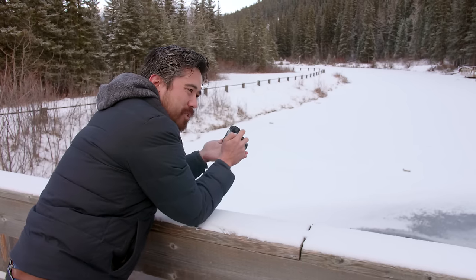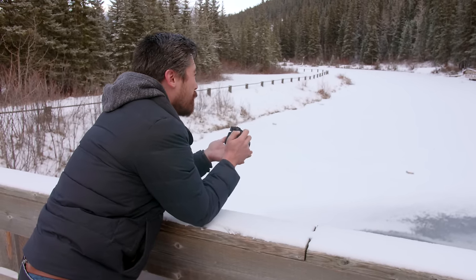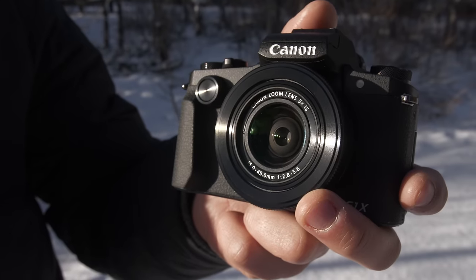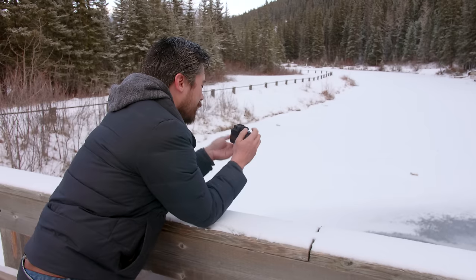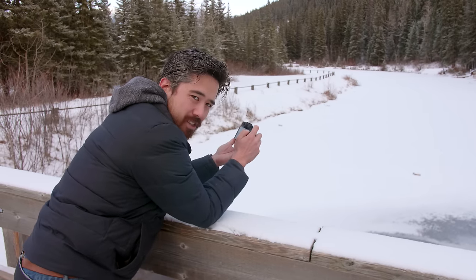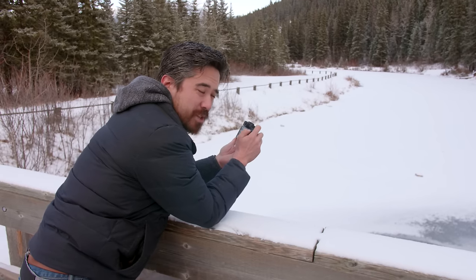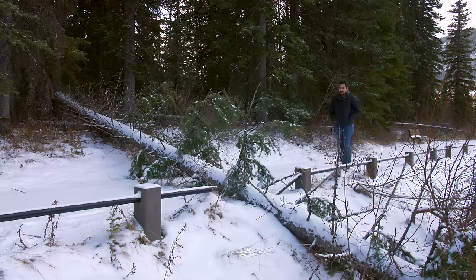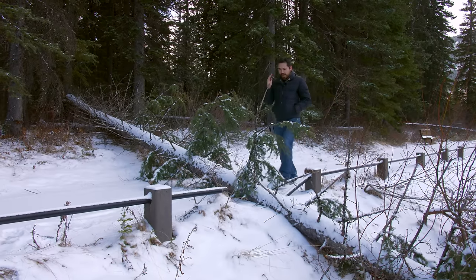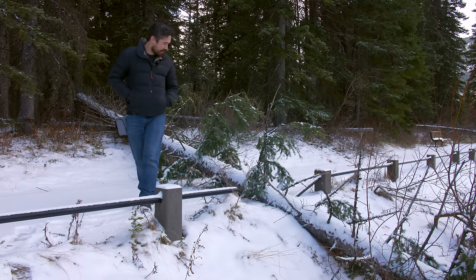I'm not using a tripod today because the whole point of a camera like this is you take it in your pocket and walk around. To its credit, the G1X Mark III is so compact — I love the new body design and size. The shutter is a very sensitive push to focus, and then you have to give it a pretty good push to actually take the picture, which I really like. Being on YouTube might not seem adventurous, but as you can see we could be crushed by a tree at any moment, and the fence is not doing so well.